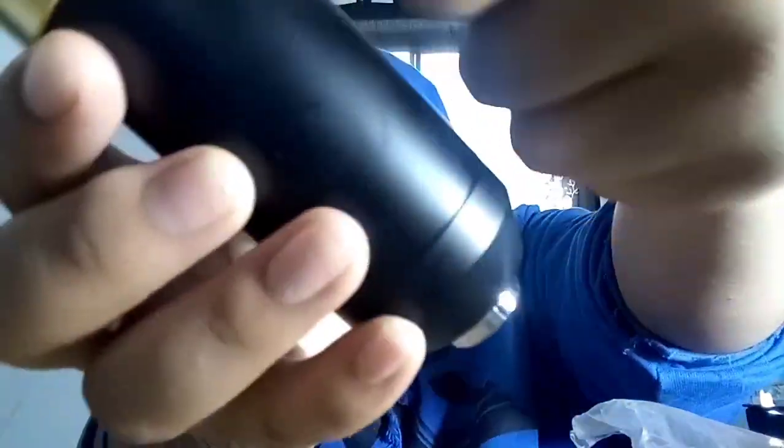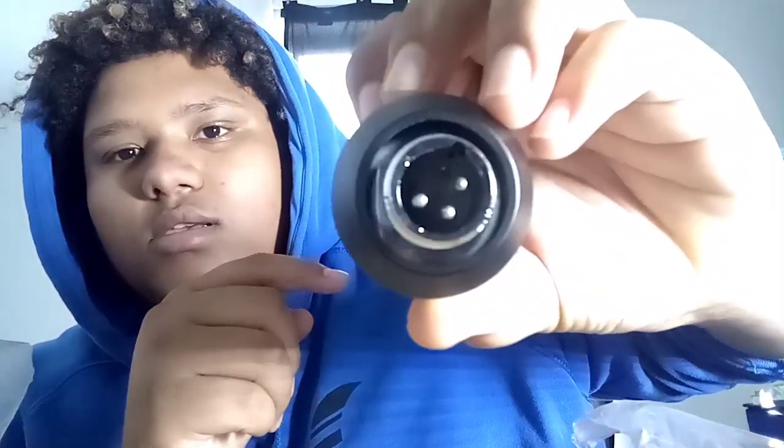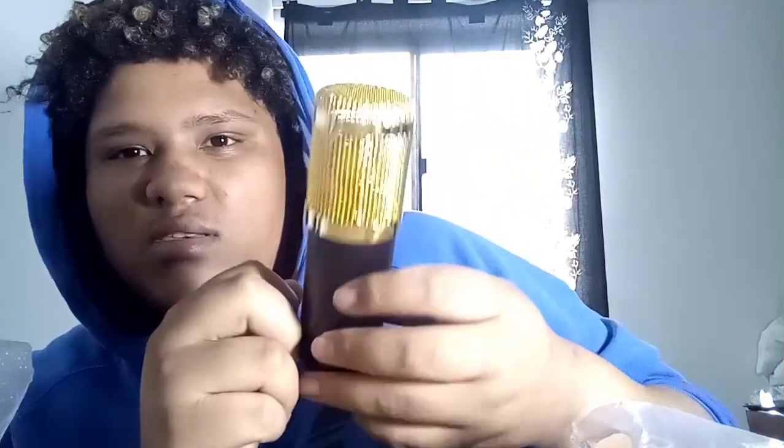And now finally, the thing I've been waiting to open — the microphone, guys. Straight off the bat, this is a pretty cool microphone. As you can see, gold trim around it, black around here, and this is where the cord goes. Thanks for watching, please hit the subscribe button and the like button — peace out guys.